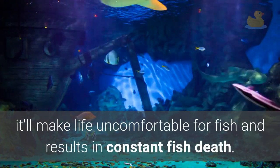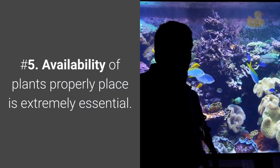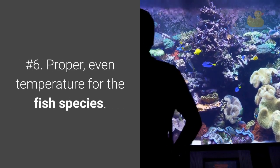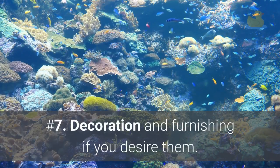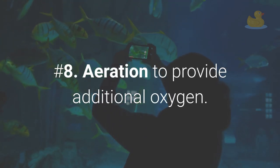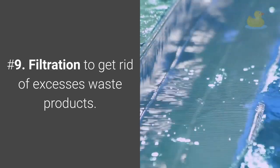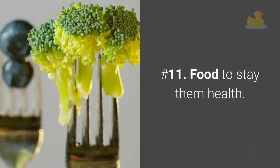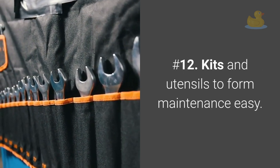Number 5: Availability of plants, properly placed, is extremely essential. Number 6: Proper, even temperature for the fish species. Number 7: Decoration and furnishing if you desire them. Number 8: Aeration to provide additional oxygen. Number 9: Filtration to get rid of excess waste products. Number 10: Fish which can live peacefully together. Number 11: Food to keep them healthy. Number 12: Kits and utensils to make maintenance easy.